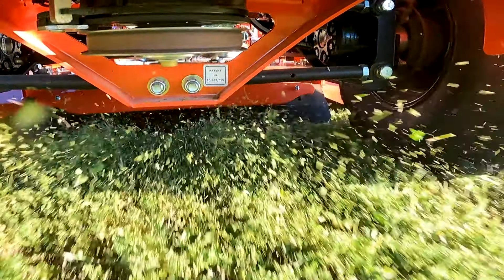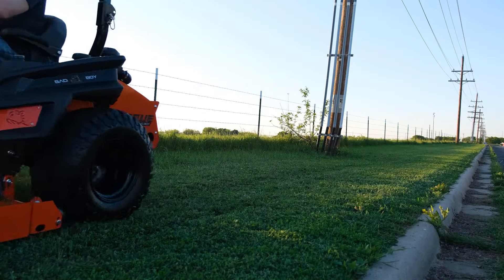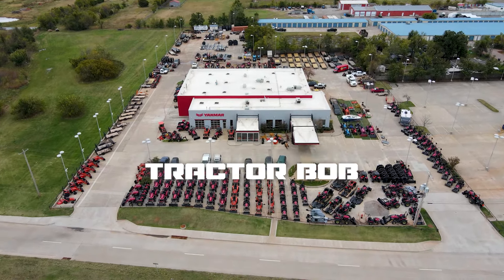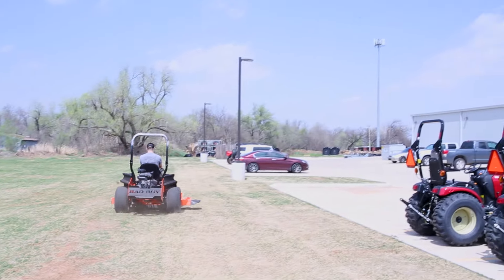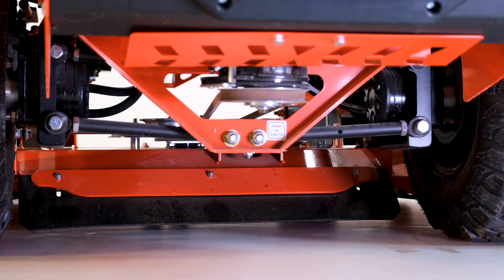The rear discharge design allows the clippings to fall behind the path of the mower, so you won't have to think twice about spraying clippings against a fence or in a flower bed. Make sure to give us a call at Tractor Bob's or contact your local Bad Boy dealer to discuss which discharge design is best for you.